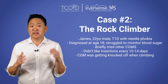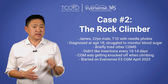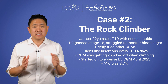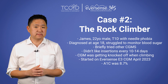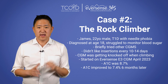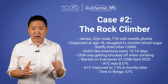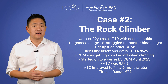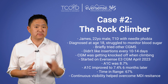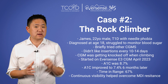He started on the Eversense E3 CGM in April of 2023. At that time, his A1C was 8.7 and he was struggling to be consistent with his MDI regimen. At his next visit in October 2023, his A1C had improved to 7.4 and his time in range had improved to 67%. Surprisingly, his wear time was almost 100%, other than the few minutes needed to charge his transmitter.